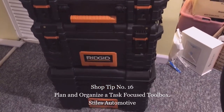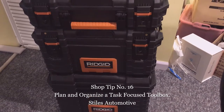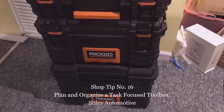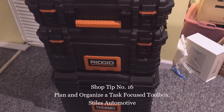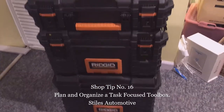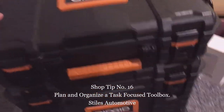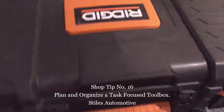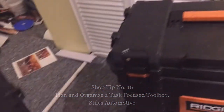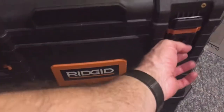This toolbox set I got at Home Depot — you get three toolboxes for the price of two, so it was a really good deal. I'm not using the top box or the bottom box yet, but the middle box I'm going to show you. This is my dedicated paint box, and all these toolboxes lock together so you can transport them together.